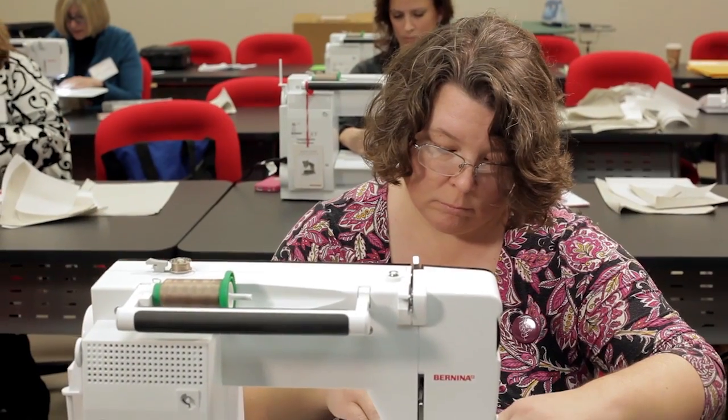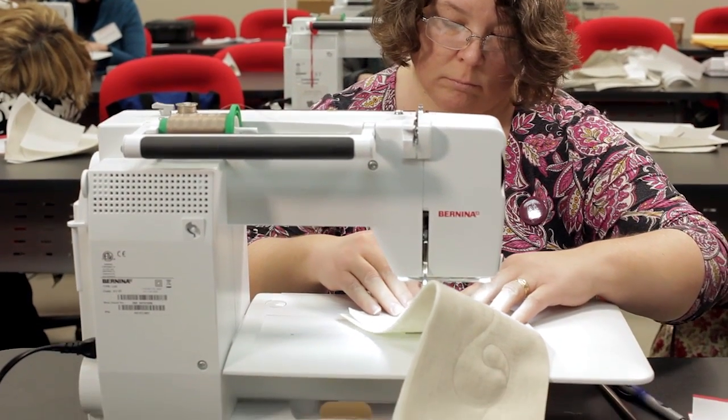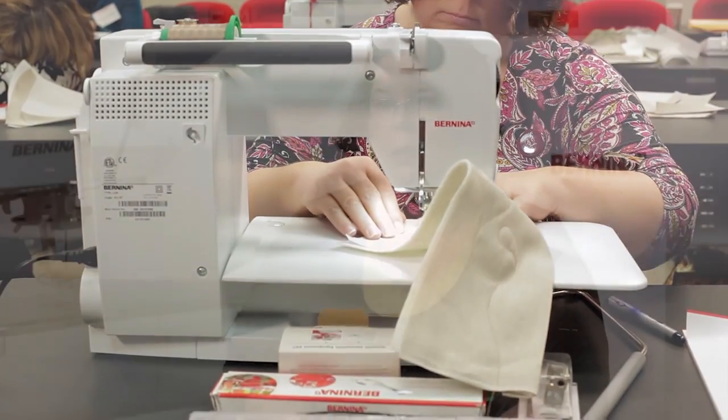As a quilter and a teacher, Bernina has the very best stitch quality out there. Having that foot pedal control has been the best thing ever. I stitch at a medium speed, and that foot pedal just gives me all the control that I need to have a good, steady, consistent stitch as I'm working.